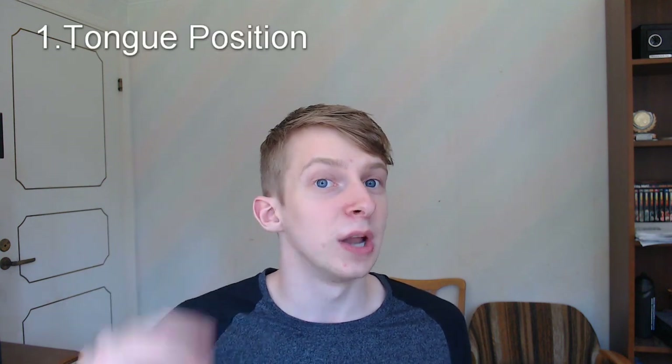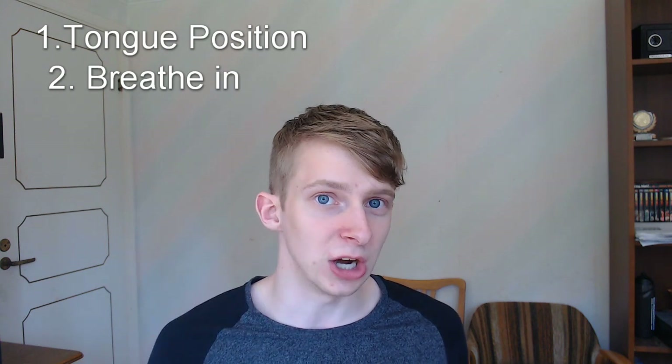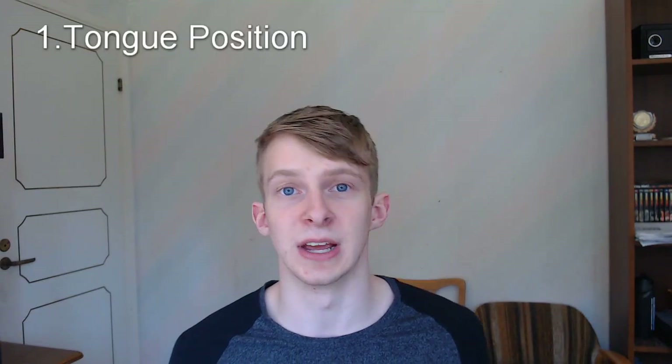I hope you will enjoy it and I hope you will learn the slither roll if you haven't already. So to get the slither roll there's two major steps. The first one is tongue positioning and the second one is breathing — either using the air in your mouth or using your lungs. The most difficult part with the slither roll is the tongue positioning.